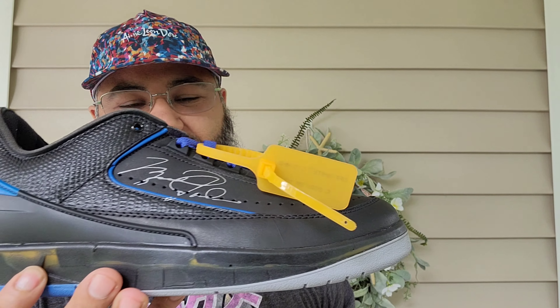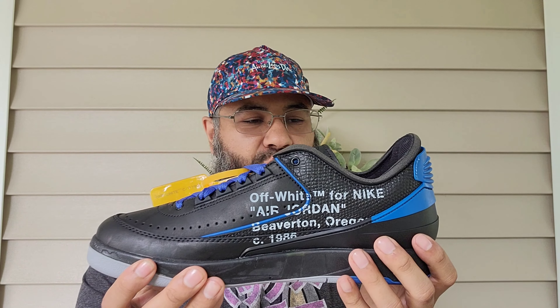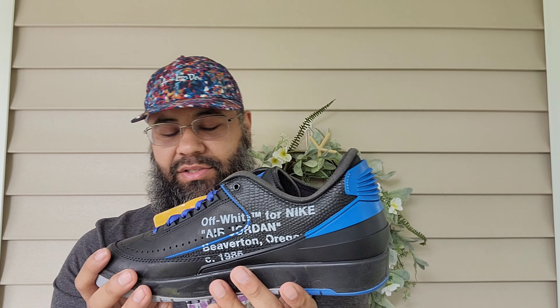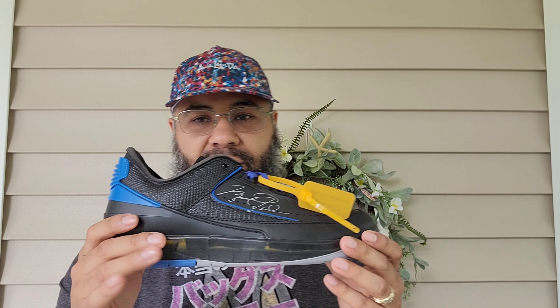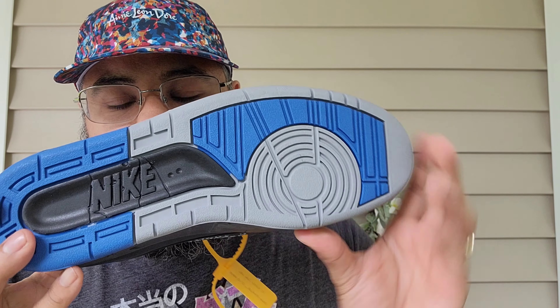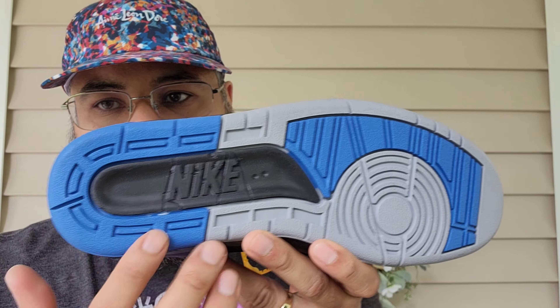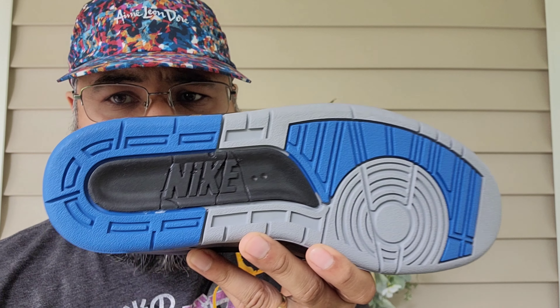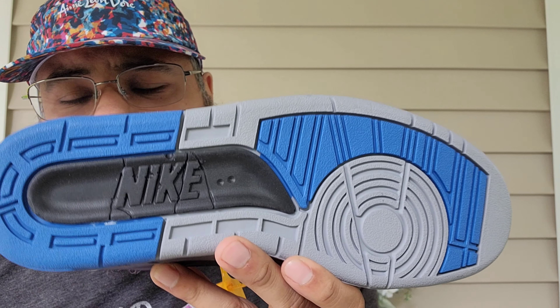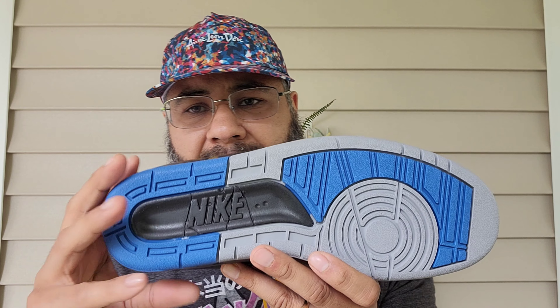Here they are — beautiful sneakers, amazing feeling, well executed. Great job, Virgil — RIP. You've got the gray base, hits of varsity blue going around the heel, black detailing, and Nike branding. The midsole was scanned from Michael Jordan's original pair.